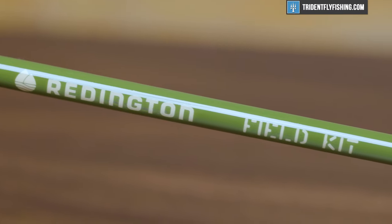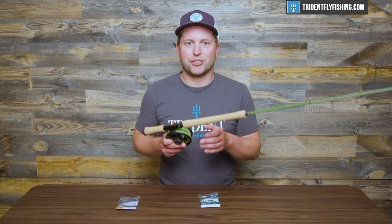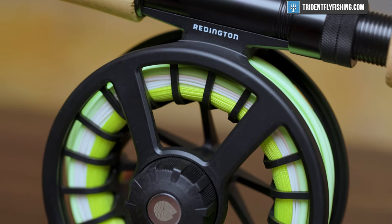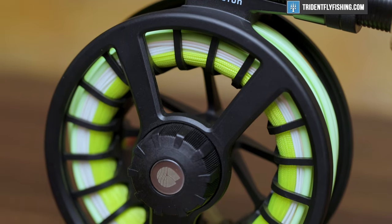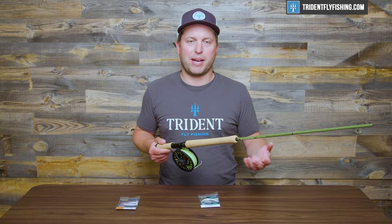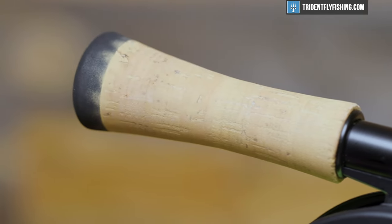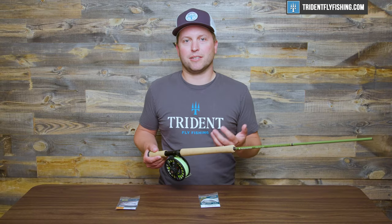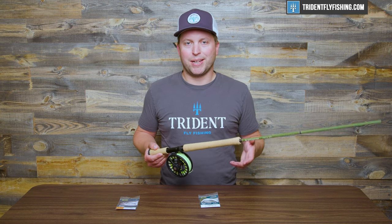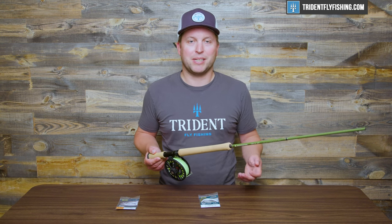Now, in terms of your rod and reel, this field kit comes with a Reddington Run, and that's going to be pre-spooled with an InTouch Skagit Trout Spay in 325 grains. And 325 kind of sort of lines up to about a four weight in the world of Trout Spay. To keep things easy, the line that's on here is a fully integrated line, so you're not going to have to worry about swapping heads or anything like that. In terms of grip and componentry, this field kit is going to be pretty much in line with the other field kits — a standard lower-end Reddington build. You're not going to get amazing cork or any sort of high-end componentry, but that's not what these kits are about. They're about getting out on the water quickly and having a great time.